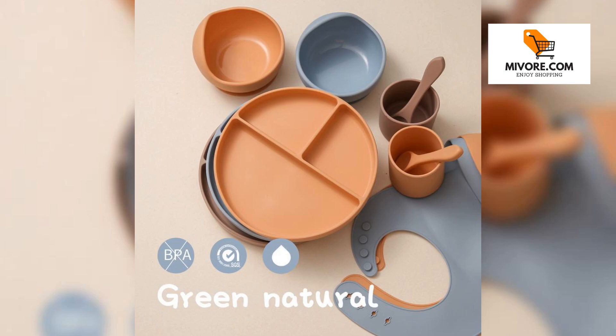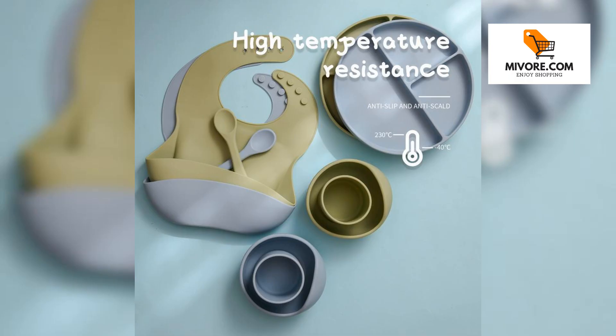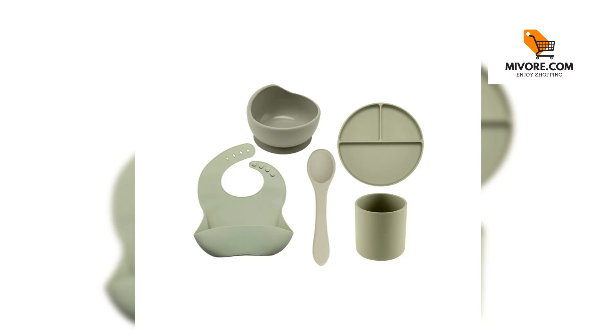Designed with both functionality and safety in mind, this set is ideal for babies and toddlers learning to self-feed. The collection includes a bowl, plate, bib, and cup, all crafted from high-quality silicone to ensure durability and ease of use.